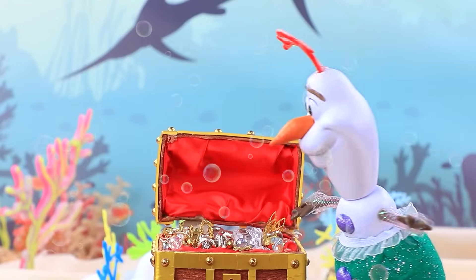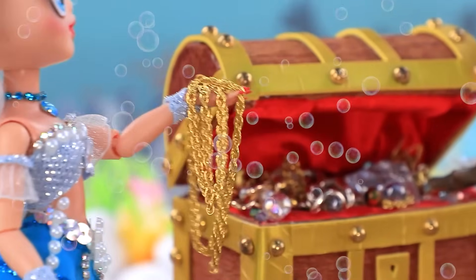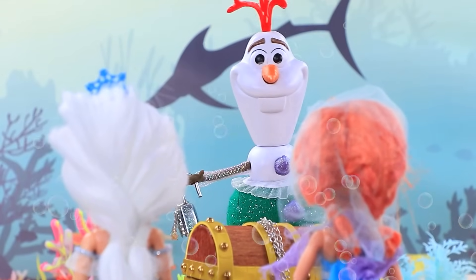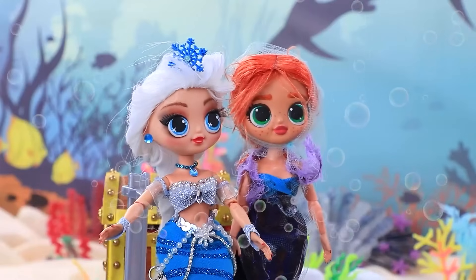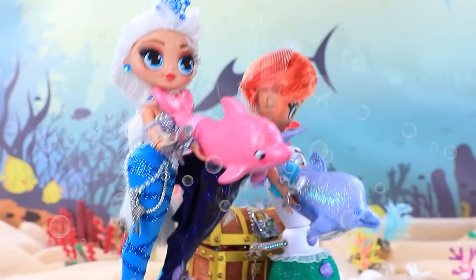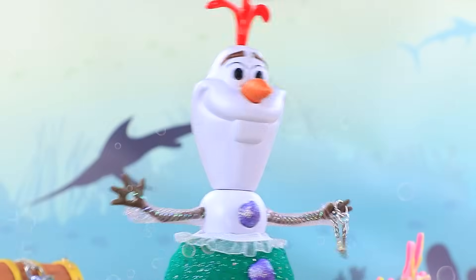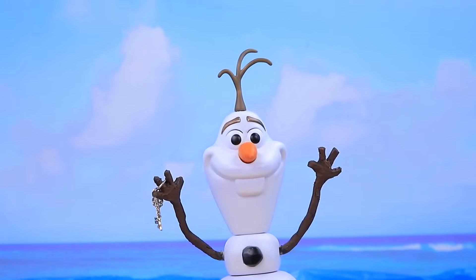Wow, so many treasures. Stop — don't touch it. It only brings trouble. Then close it. Now no one will fall under its spell. Let's throw in a lock for extra security. Give me the key — I won't lose it. Dolphins, we need to go home. Will you help? Little key, don't touch it. My precious. Our legs — we missed you. Girls, I'm with you.